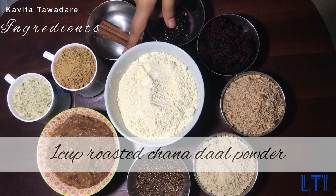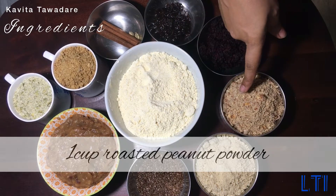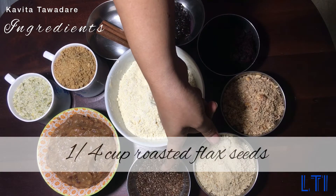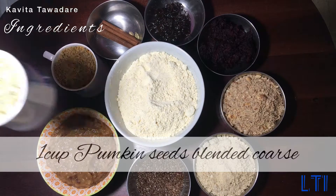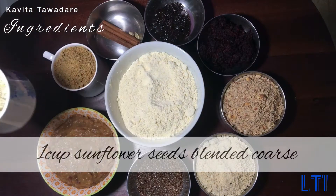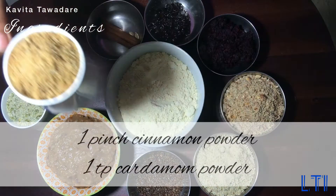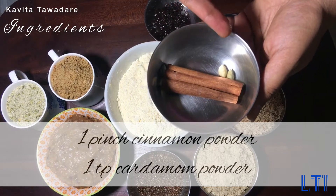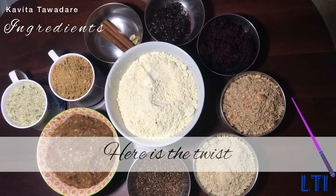For this recipe we need: one cup roasted chana dal powder, one cup roasted peanut powder, two teaspoon cashew powder, one fourth cup roasted flax seeds, one cup soaked dates paste, one cup pumpkin seeds powder, one cup sunflower seeds powder, one pinch of cinnamon powder, and one tablespoon of cardamom powder.